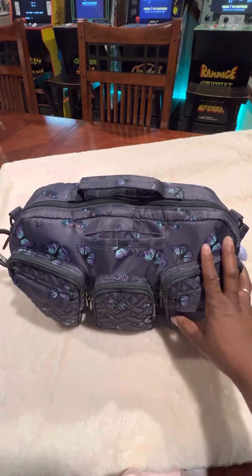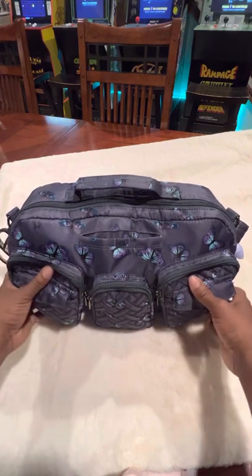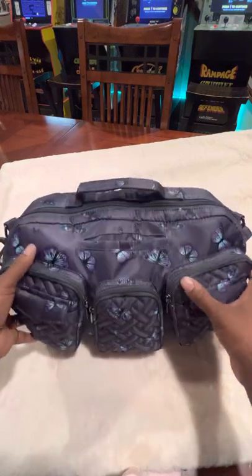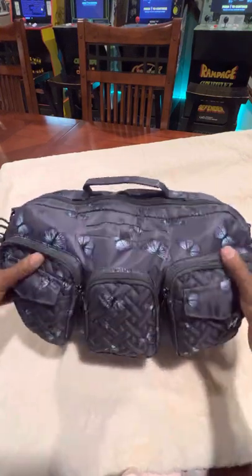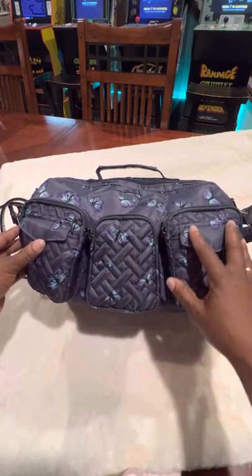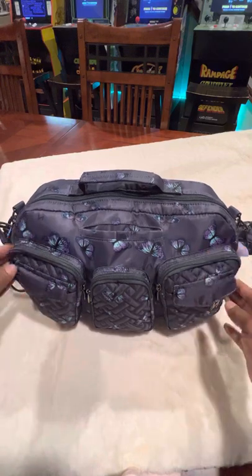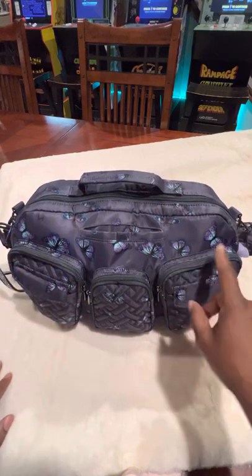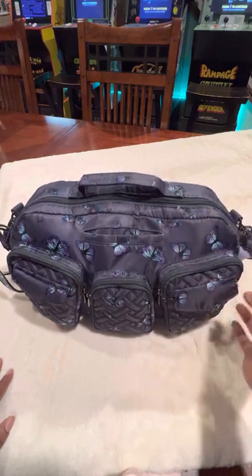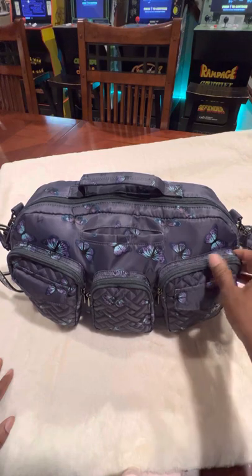So right here, my first purse that I'm going to show is the Lug Rail Car. This is what it looks like, and the pattern is butterfly gray. My husband just got me this purse — he said he wanted to get me one, so this is the one I picked out for him to get for me. It came a couple of days ago and I do like the Lug brand. I have quite a few different styles in Lug.